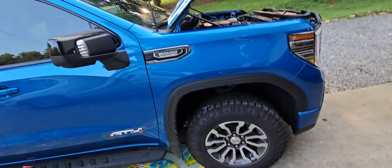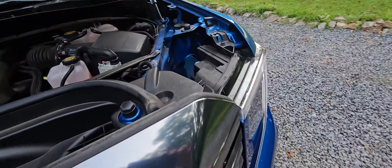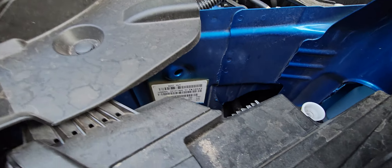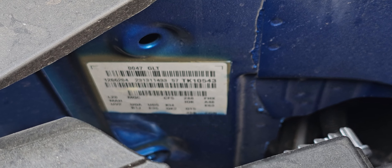This is a 23 LZ0. It says right there — I can get it in focus — LZ0.